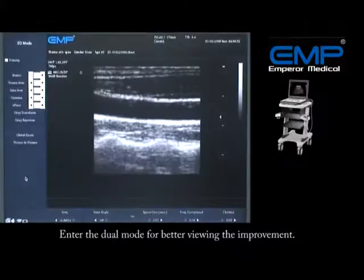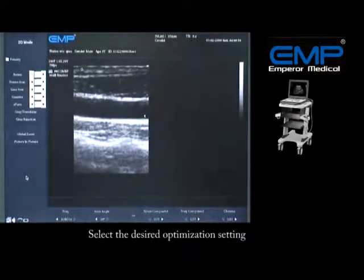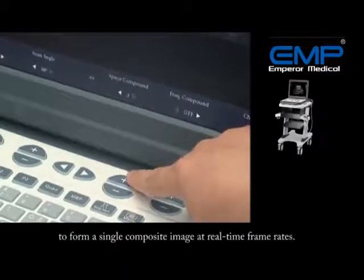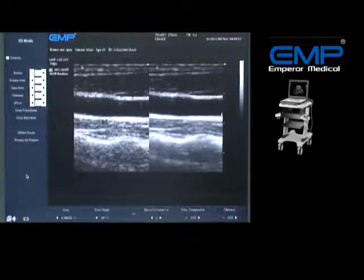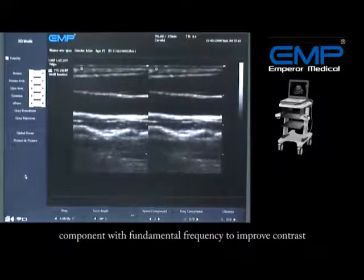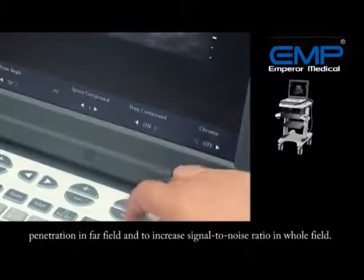Enter the dual mode for better viewing of the improvement. Select the desired optimization setting from the screen menu by pressing the soft key. Space Compound Imaging combines multiple lines of sight to form a single composite image at real-time frame rates. Frequency Compound Imaging integrates the harmonic component with fundamental frequency to improve contrast resolution in near-to-middle field.